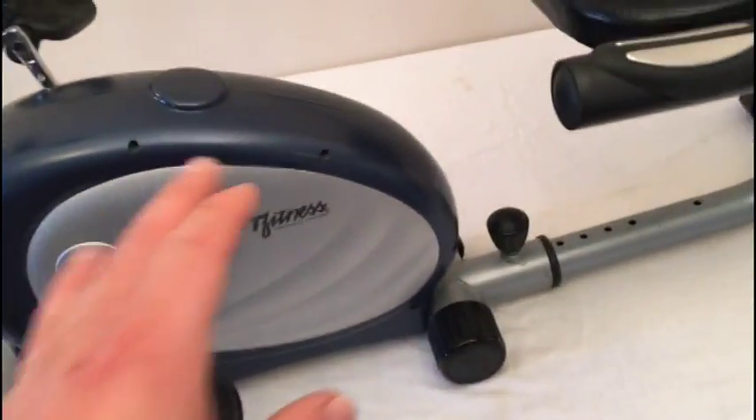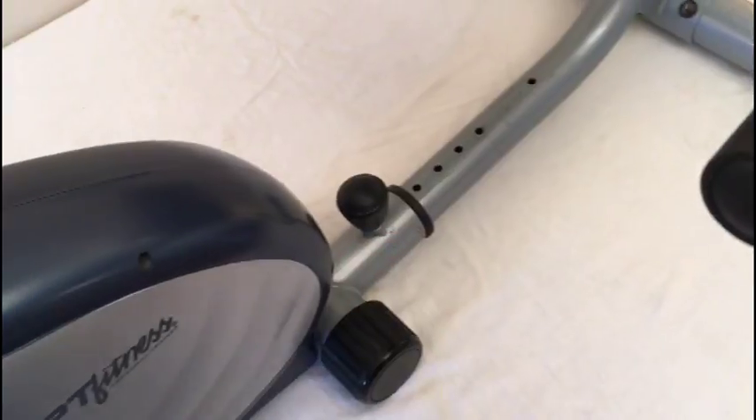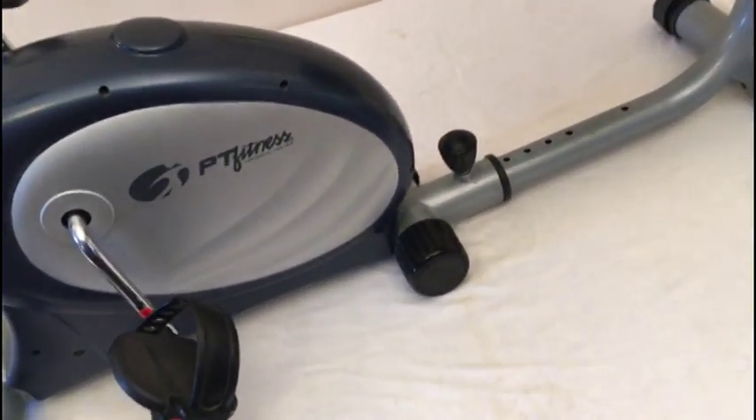Easy to transport — it actually folds up real small if you just activate the adjustment for the size.